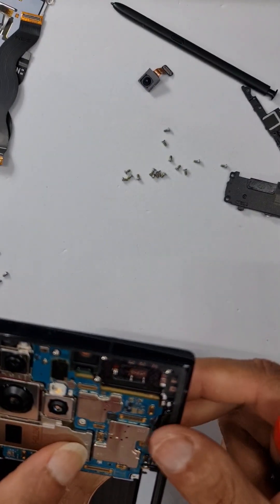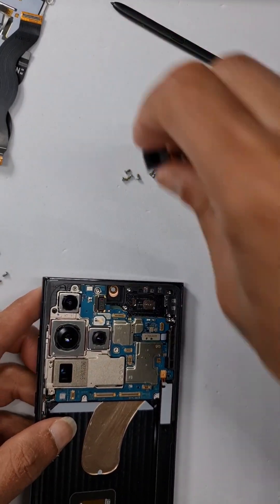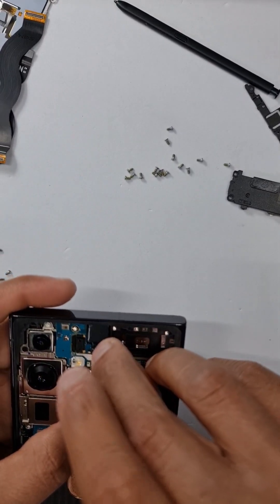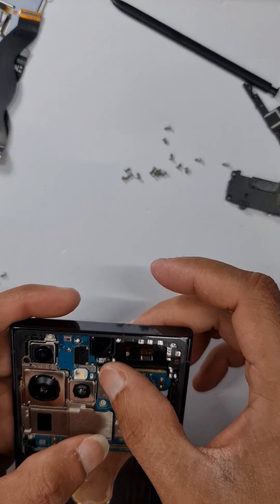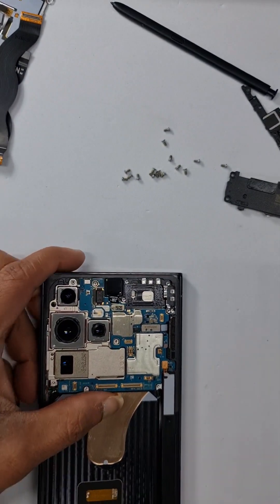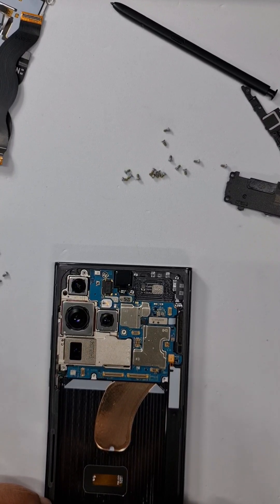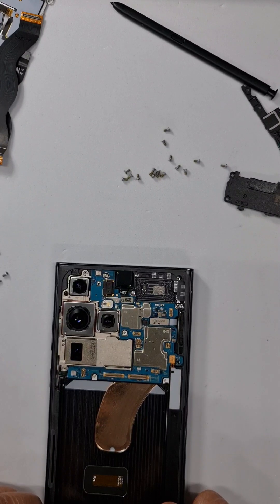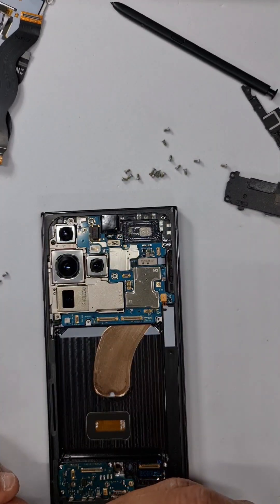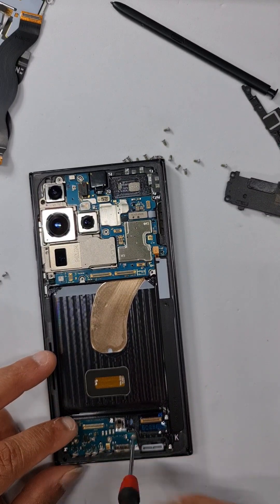Once the main board is in place, start putting on the flexes. This camera was taken off the old screen — to remove it you need to heat the old screen to about 80 to 90 degrees for three minutes, then pry it off and remove the glue from the sides. Alternatively you can buy a new camera. Put this on, then attach the charging port and put on its screws.